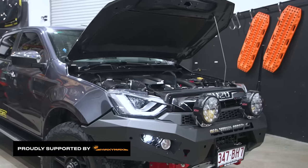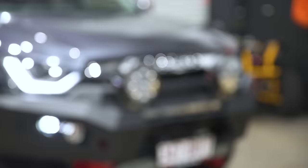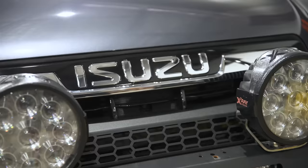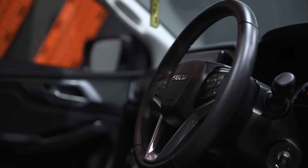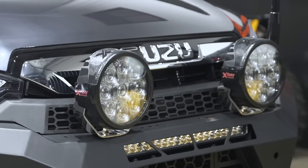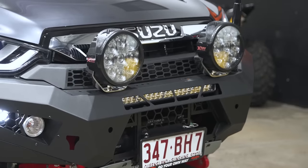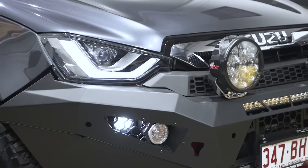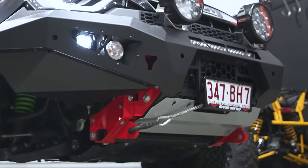Starting at the front, the biggest thing that you'll notice with the new D-Max versus the old one is the whole shape. It's a brand new car — everything's changed. Everything they've done as far as styling goes carries right through the vehicle into the interior. It is the best-looking dual-cab ute on the market, in my opinion. The whole grille and front end has changed, and we've added a couple of things. Off-Road Animal — we've been working with these guys, and this was one of the prototype bull bars for the new D-Max, same as what we fitted to the competition car.